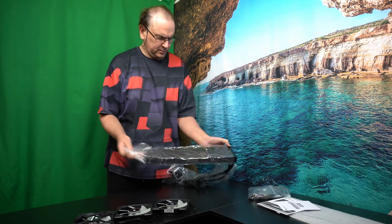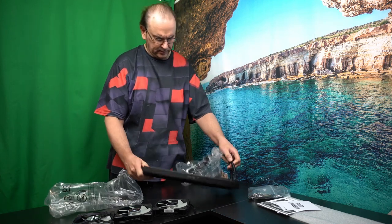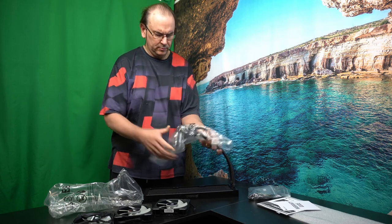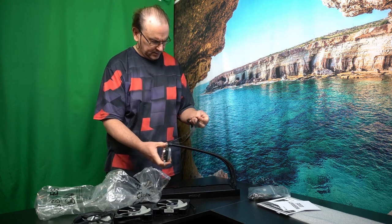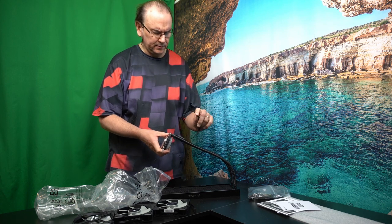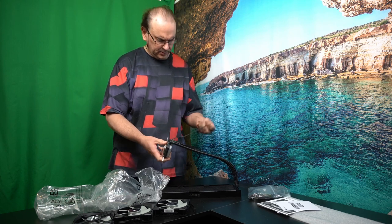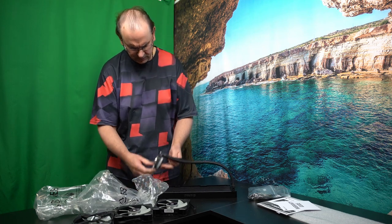Now we've got a radiator. Let's look at the actual CPU block. We've got this connection — there are many different connections. It's probably to run the fans. Fans come connected to the block? That would be interesting to find out when we do the installation.